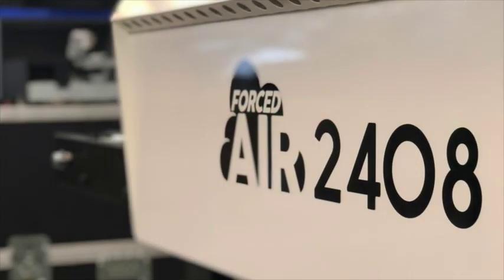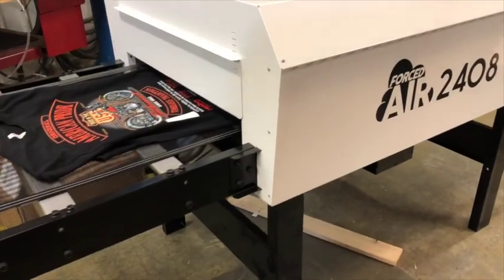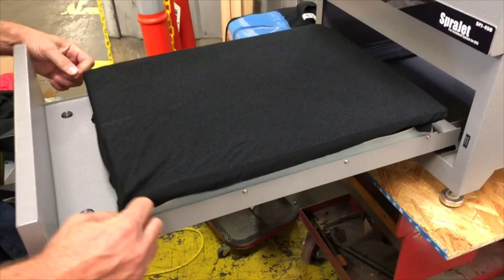Introducing the new 24-inch forced air conveyor dryer that works perfectly with the Epson F2100. Made by BBC, the forced air 2408 allows for curing approximately 60 shirts per hour. The 2408 is also perfect for curing wet pretreated shirts.